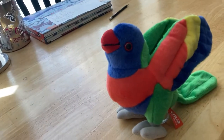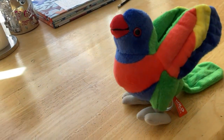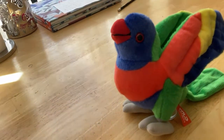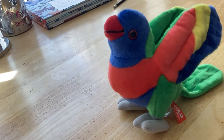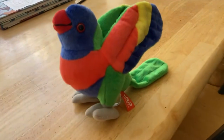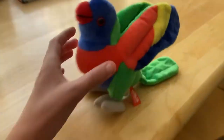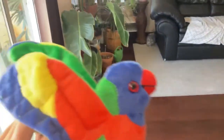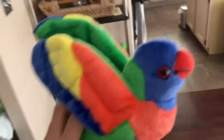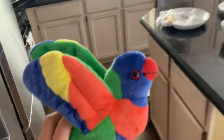My next toy review is going to be the Wild Republic Audubon Birds Northern Cardinal Plush Toy with sound. It's going to be coming soon, so stay tuned for that. He is such a really cool figure — I love the lorikeet. And guess what, I saw these lorikeets at Zoo Tampa, and I also saw them at SeaQuest. They used to have some lorikeets there, which is really cool.